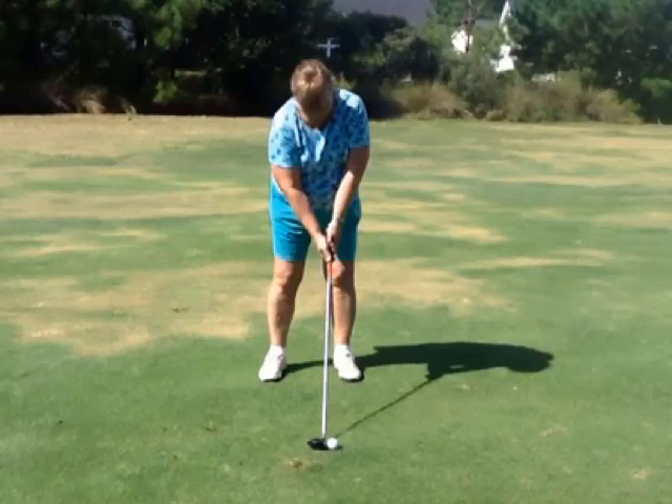Let's go over first your setup. Now remember, this is a driver. As the clubs get longer, it's very important that you widen up to get your spine more behind the golf ball. Just like when you're chipping, it's very important to get your spine in front of the golf ball. So you need to widen up a little bit right here.